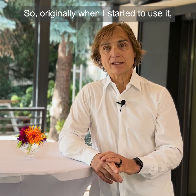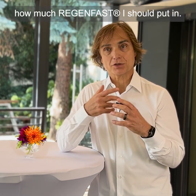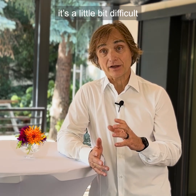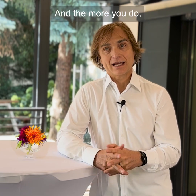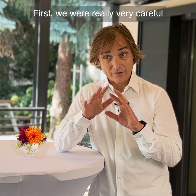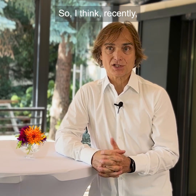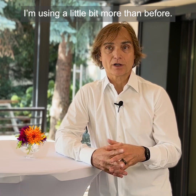Originally when I started to use it, I got very strict protocols in terms of the volume — how much Regenfast I should put in. And I think if you really follow that, it's a little bit difficult to wet the bone graft, so sometimes it stayed a little bit too dry. You have to add a little bit more. The more you do, the more you understand how much you really have to use. At first we were very careful to make sure it wasn't going to affect anything negatively — and now we know it will not. So recently I'm using a little bit more than before.